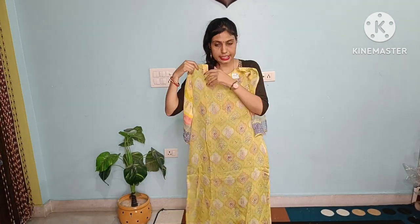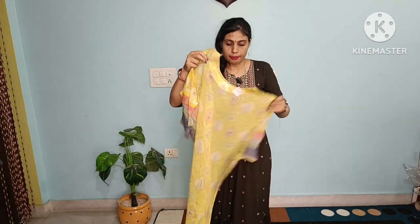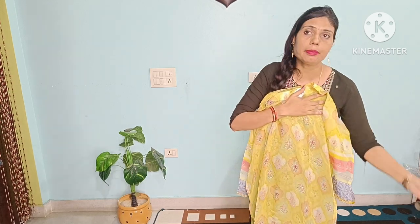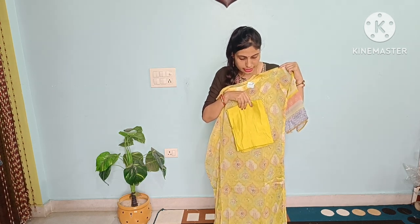In semi-stitched, this is an organza fabric and this is a digital print. It is multi-shade with different work, which is enhancing its beauty. The length is 49 inches. We provide this with a half-meter bottom in the same neon color. This is also a pure fabric.